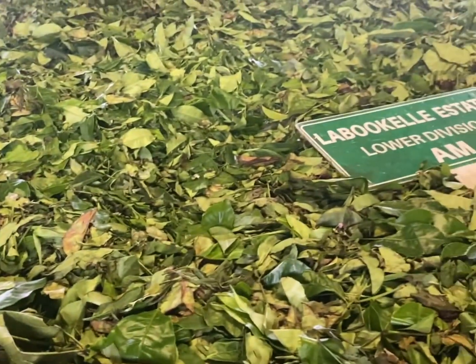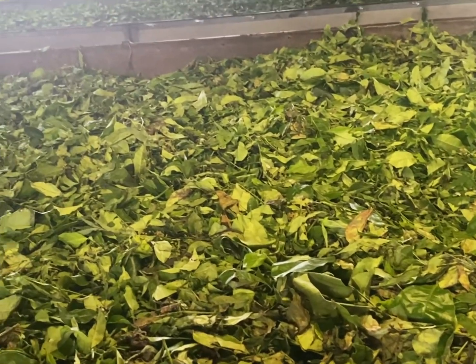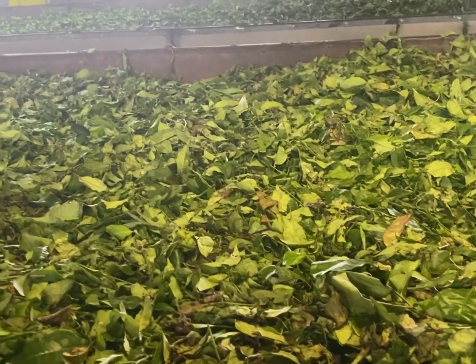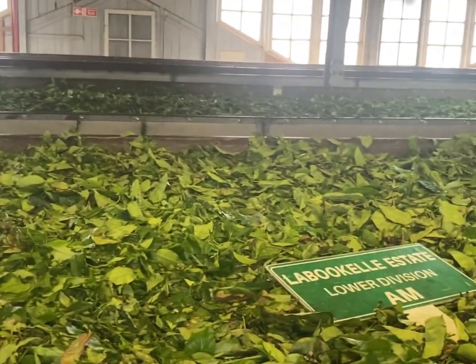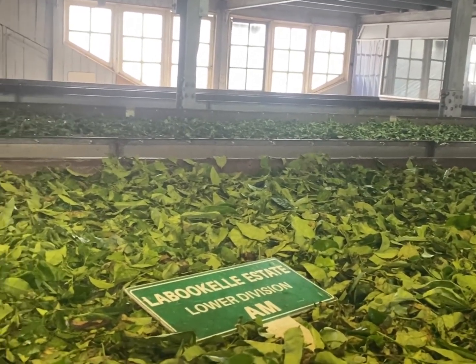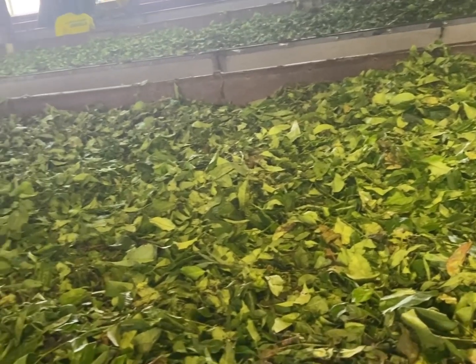This is the Dabro Tea Factory. This tea factory was established in 1928. Here we have three kinds of tea: black tea, green tea, and white tea. White tea is a seasonal tea — it's medicinal. The green tea is manufactured in another tea factory which belongs to Dabro. Here we manufacture only the black tea, so I'm going to explain you the black tea process.